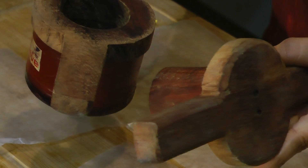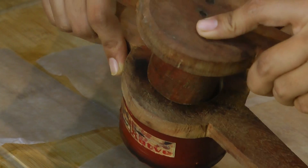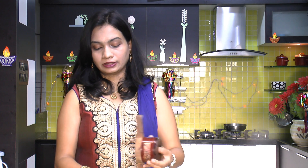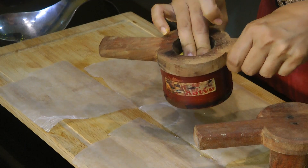Over here I have this chakli mold, and it has two parts — one to fill in the chakli dough, and the other is to put over the mold and press down to make round chaklis. Each chakli mold comes with different attachments, and for chakli I am using the star attachment. Now I will stuff this mold with the dough and press it down.